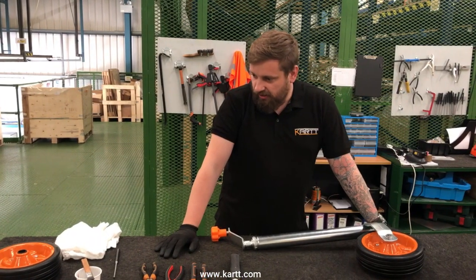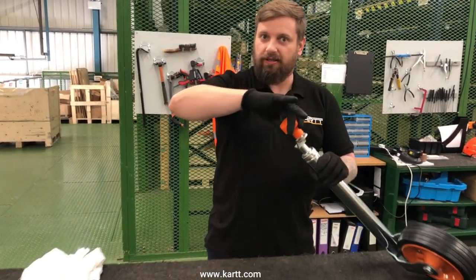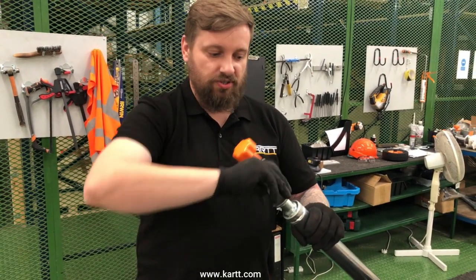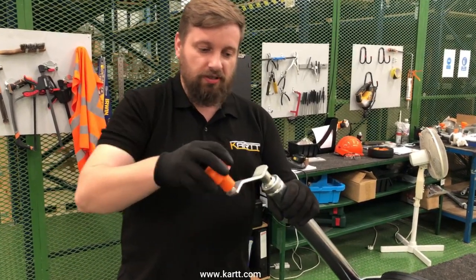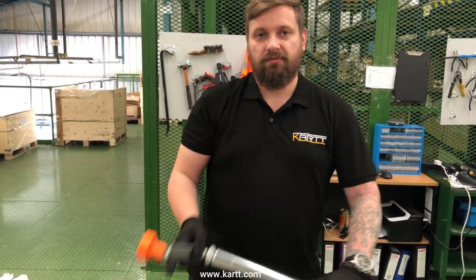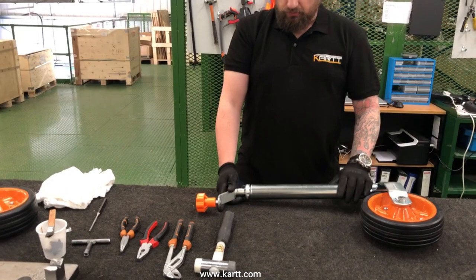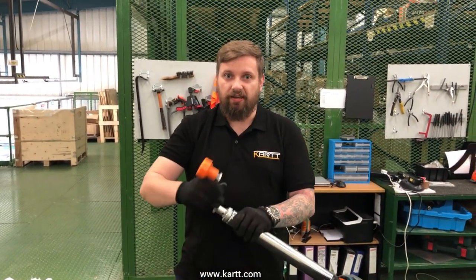There are simple ways to service a jockey wheel. For example, on this one you can hear a clicking at the turn lock. The turn lock basically stops the handle in the locked position — there's a ball bearing inside with a spring so every time you turn it, it stays in position. This stops it unwinding from road vibrations when you travel.